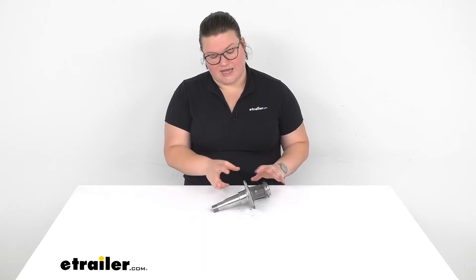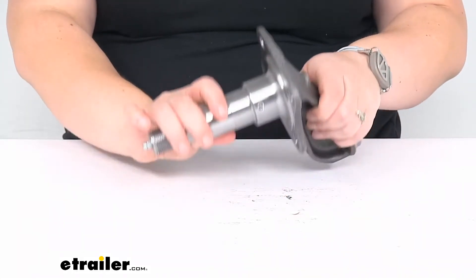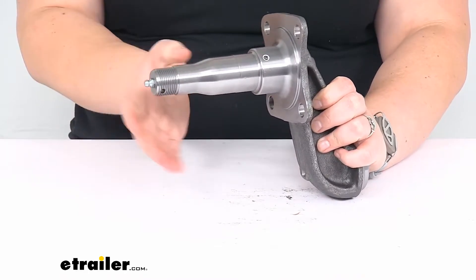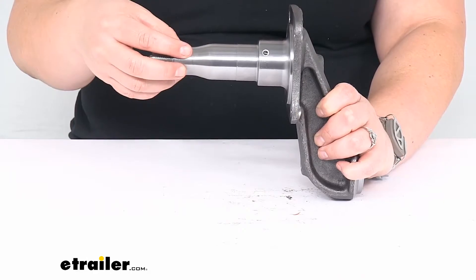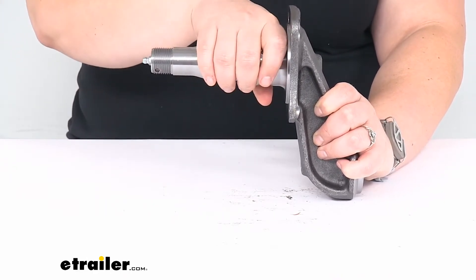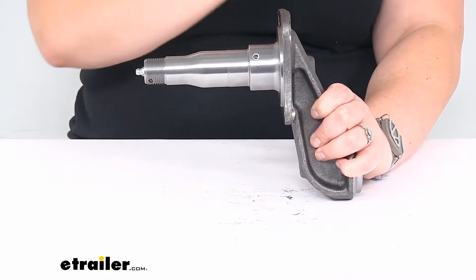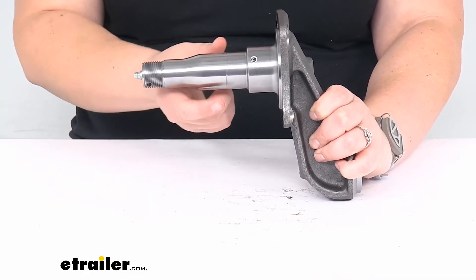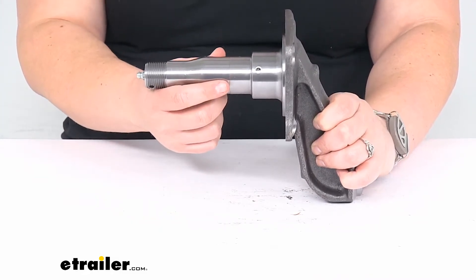Let's take a closer look and make sure that this is the right fit for your particular application. This spindle can be used with 3,000 or 3,500 pound trailer axles. The actual spindle capacity on its own is 1,750 pounds, since the axle capacity will be for both spindles — one for either side. So that's why this one on its own has half the capacity of the axle it can work with.